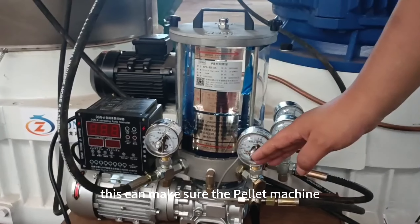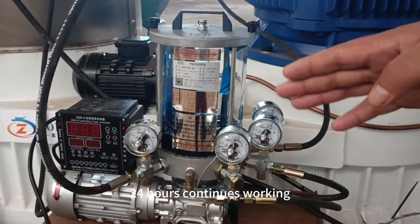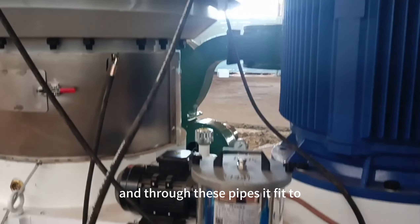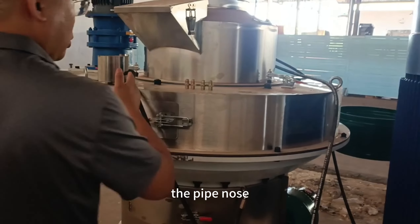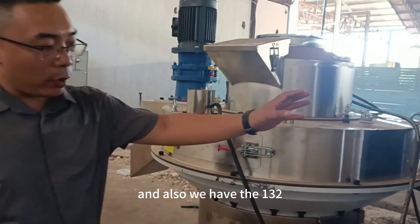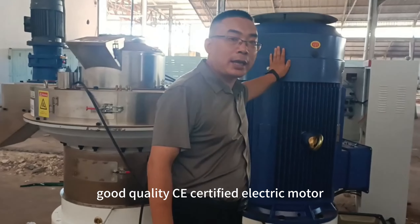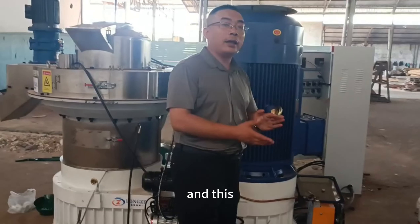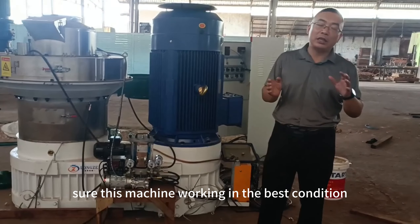This ensures the pellet machine can work continuously for 24 hours. Through these pipes it feeds to the pipe nozzles. We also have a 132kW good-quality CE-certified electric motor, which ensures this machine works in the best condition.